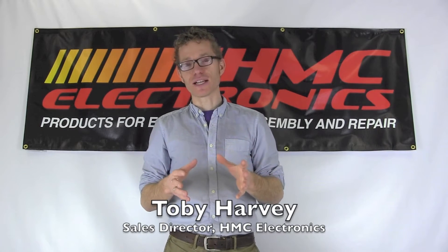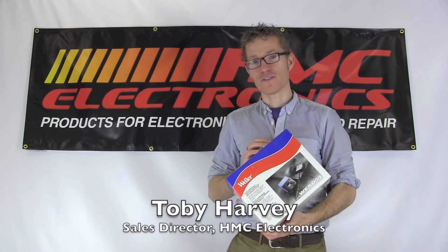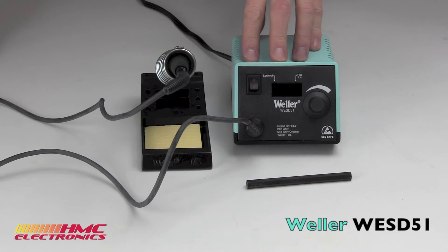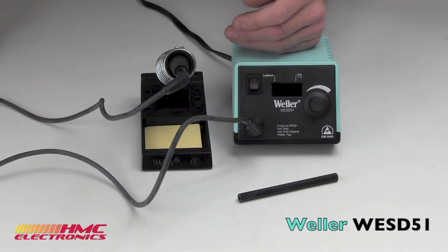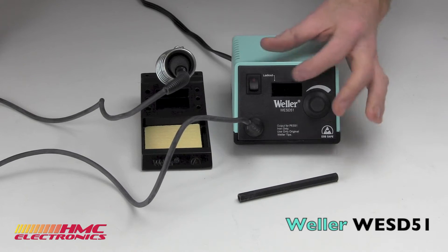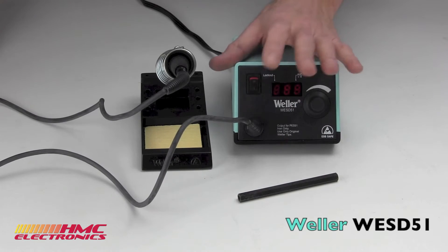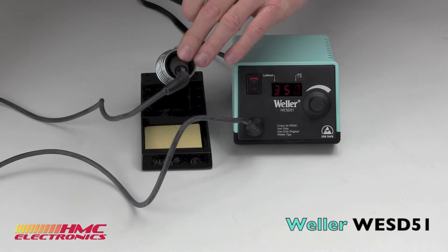Hi, this is Toby with HMC Electronics. Today we're going to be taking a look at the Weller WESD-51 soldering station. The WESD-51 is identical in its design to the WES-51, except it has this beautiful LED display screen. It fires up in the same fashion, just as quick, and has the 50-watt pencil.